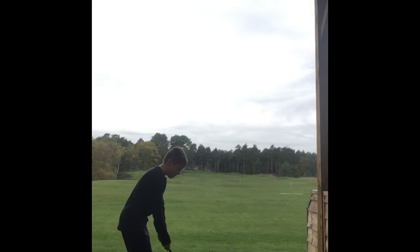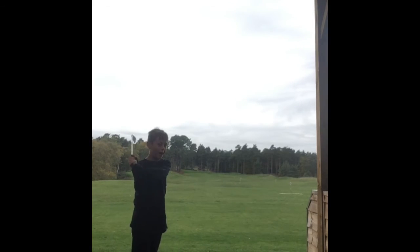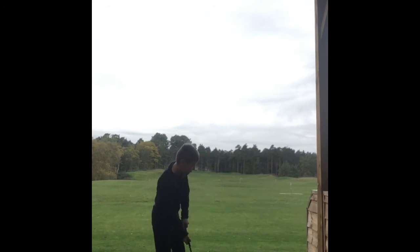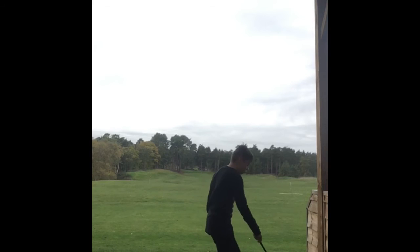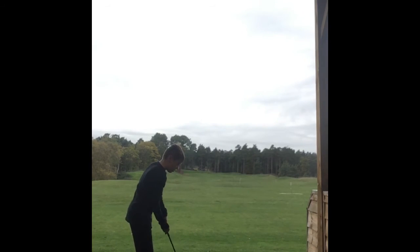Keep everything still, just turn your shoulders, keep your head down. You're a bit lazy now. There we go, bye bye. Raise your knees. It's all slow — grip it further down. Widen your stance. Don't swing as far back.